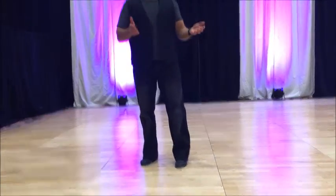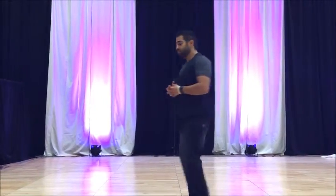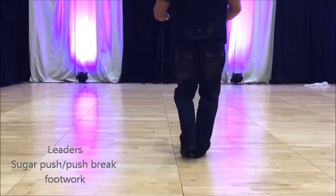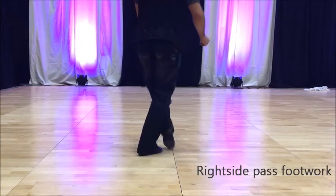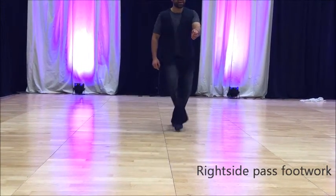With the actual pattern work, we're doing a stricter push or a push break, and the right side pass underarm turn, and it'll look like this: one, two, three, and four, and five, six, one, and two, three, four, five, and six.